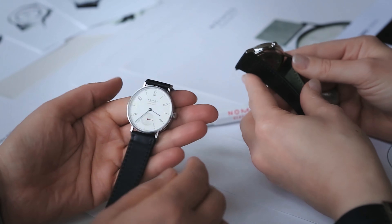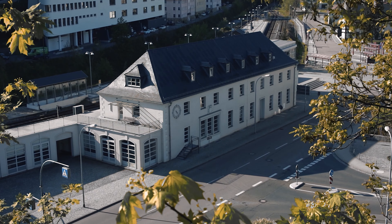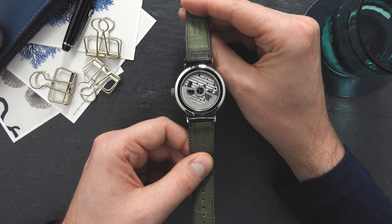By the way, if you want to learn more about how Nomos watches are designed, developed, and produced, make sure to check out our visit video about Nomos. It gives you an in-depth view of the brand and the two Nomos facilities in Glashütte and in Berlin. During our visit we had the chance to talk to the CEO of Nomos as well as their designer and head of design engineering. It's pretty interesting, so make sure to check it out by clicking on the info card.